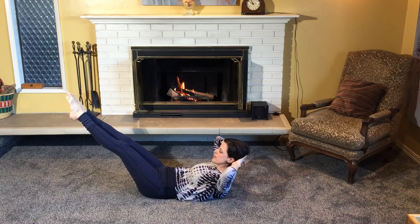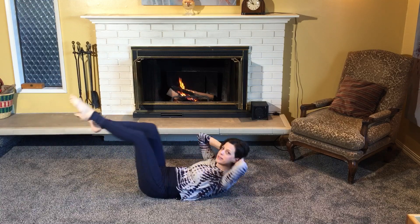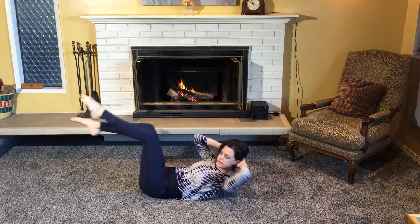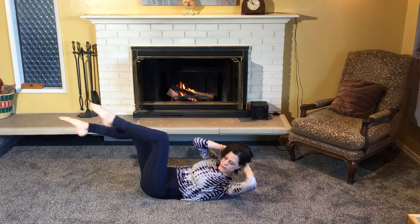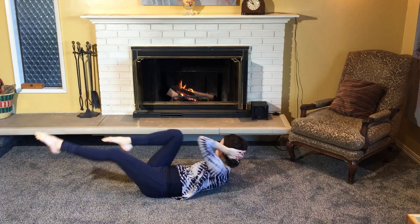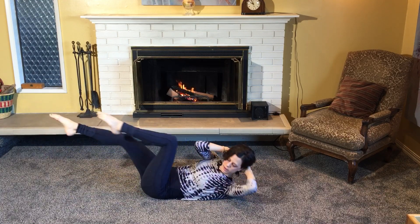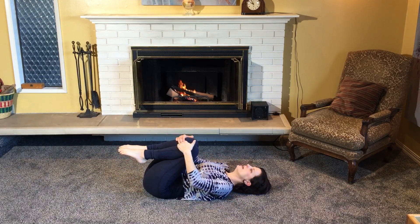We're going to go right into criss cross — same thing as a single leg stretch but you're going to twist: one, two, exhale, three, four. One more set, come on in from there and rest.